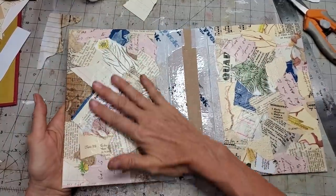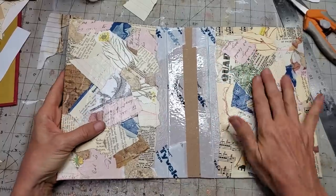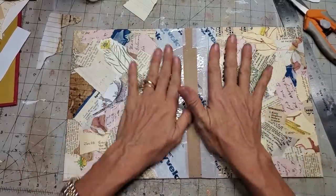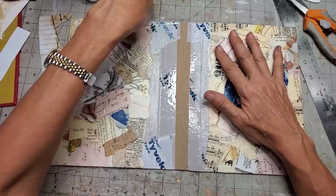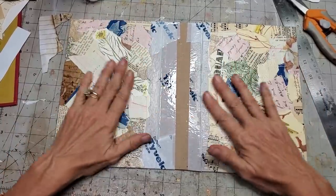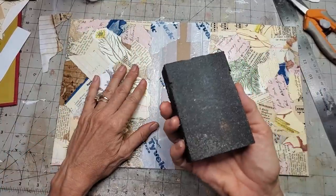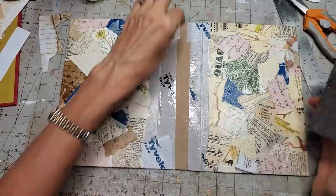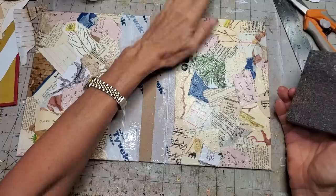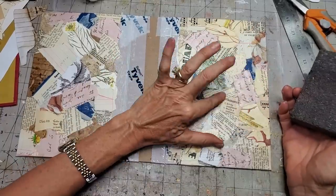Right now it's very bumpy. There are little warples in the paper because I put on a lot of wet white glue — Mod Podge. Now I'm going to bring out our old friend the sanding block and use the really rough surface to sand the surface down and get rid of all those little edges and bumpies.